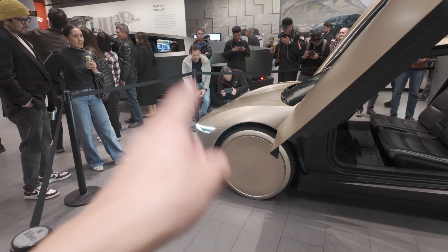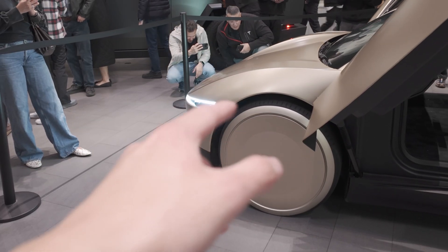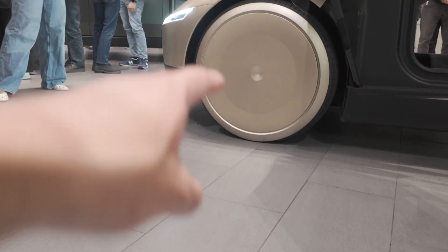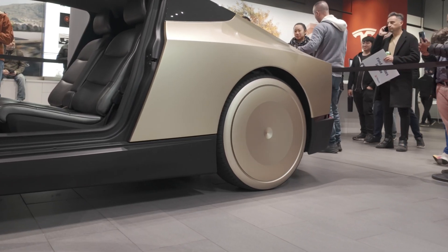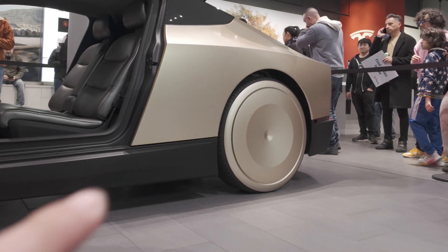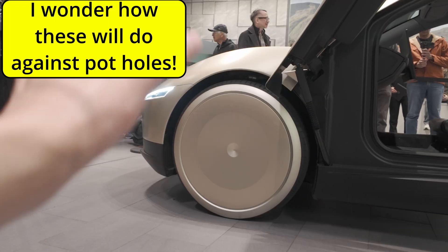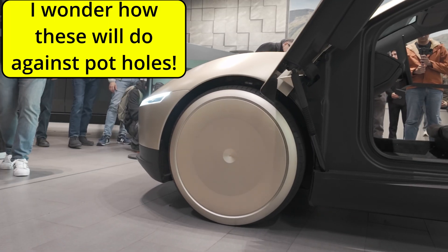I wonder if it's the tire - I feel like the aero cover covers some of the tire. It has to, right? There's no way the sidewall is that thing. So that one is slightly bigger, or the fronts are just more inflated - or less inflated. But it looks fine. The rim definitely covers some of the tire. I like that. That's pretty sleek.